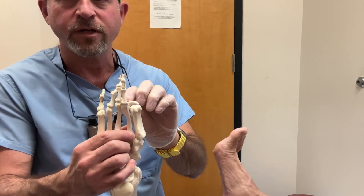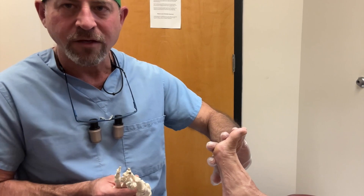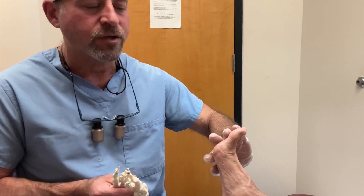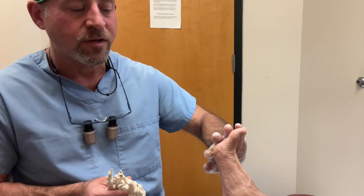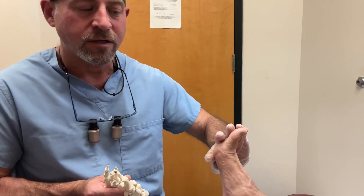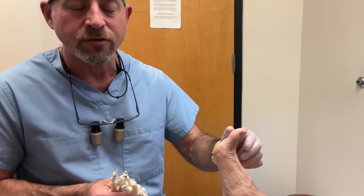The sesamoid bone is right in the front of the foot and those bones — we all have them, there are two of them — and unfortunately sometimes as we age the fat in the bottom of the front of the foot goes away. The skin gets irritated, you get a callus, and when the callus gets big it can turn into a blister, and then it turns into an ulcer.